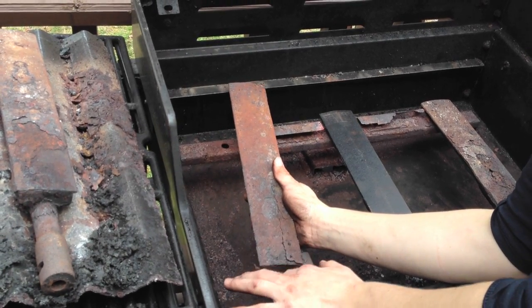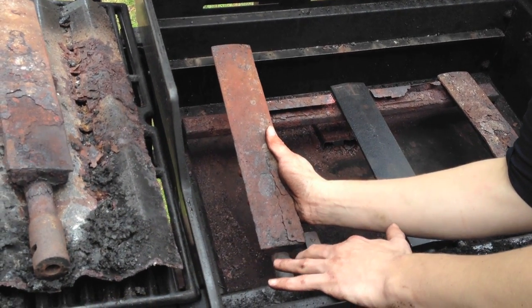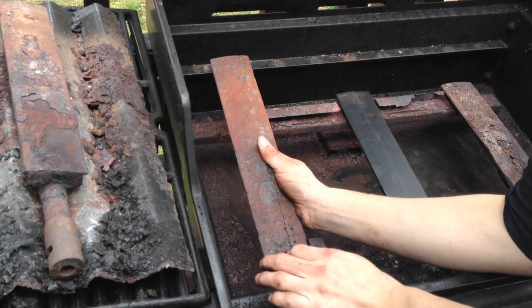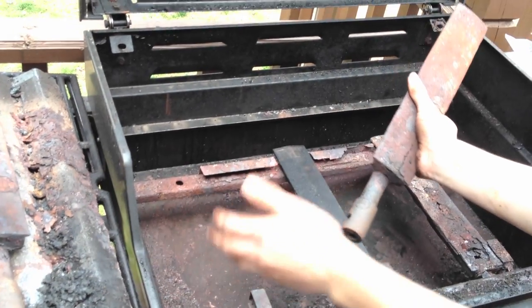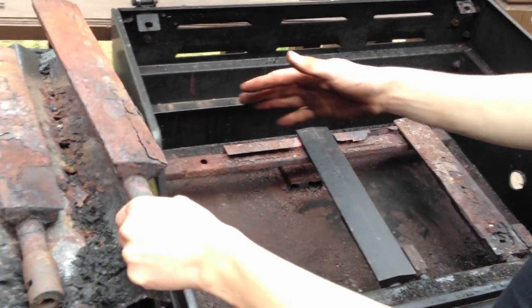Now, because of the way that these burners are hooked into the front of the grill, there's two sheets of sheet metal that they have to come through. You really just pretty much have to pull to get them out. But remember, this is your grill and it's not that fragile, so go ahead and use a little bit of force.